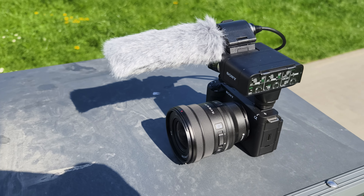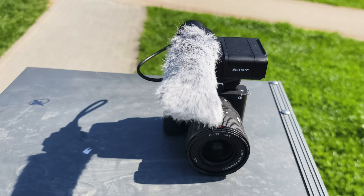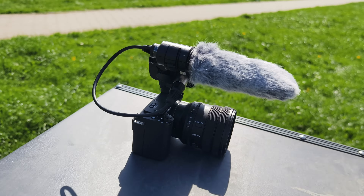This is how it looks like. Well, it's pretty big.